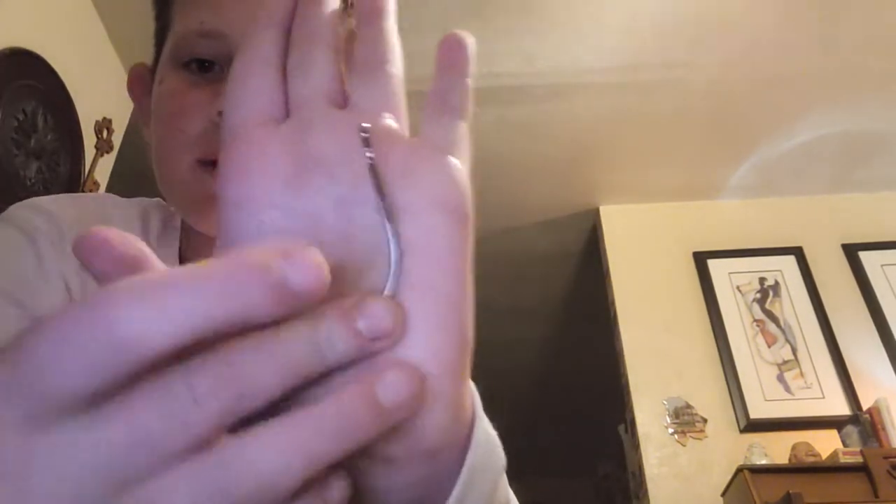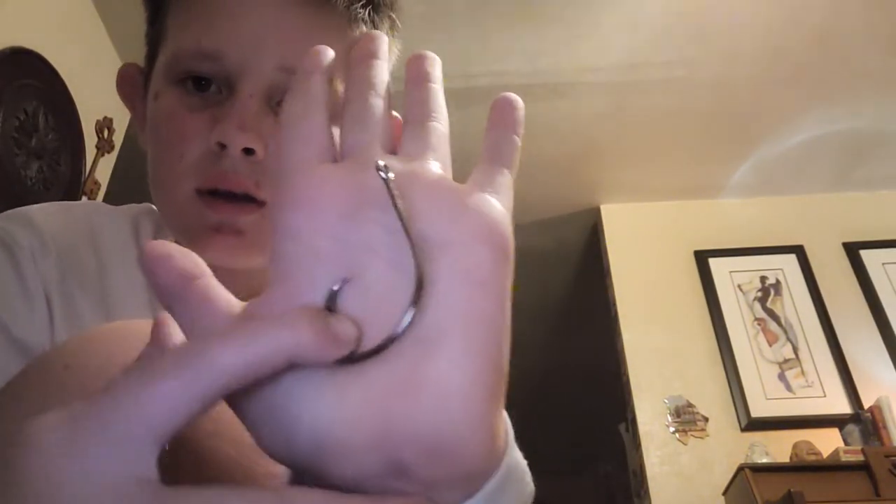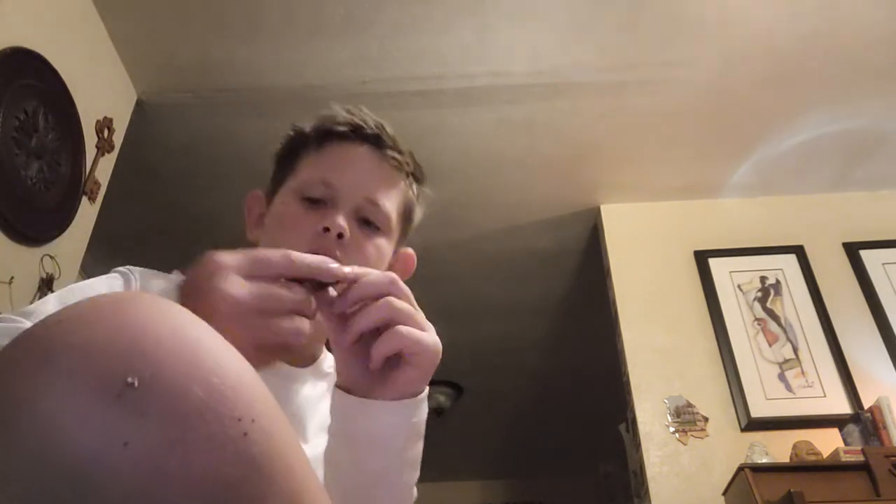I'll show y'all the A-dot circle hooks compared to a youngster's hand — these are sharp, I don't need to sharpen them right away, though after a fish or two I probably will. The three-ounce no-rolls spilled out — the package was damaged but it was the last one there.